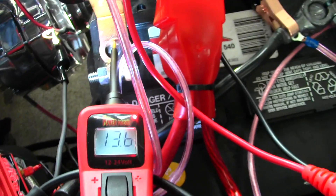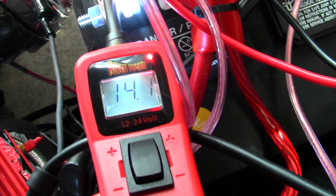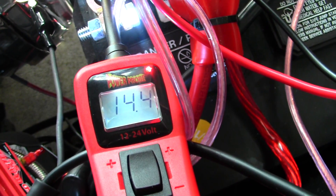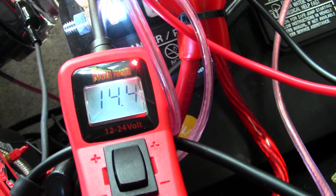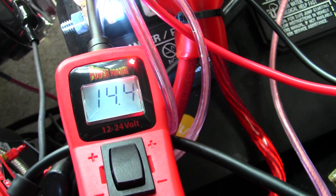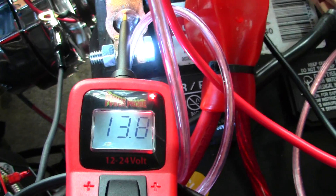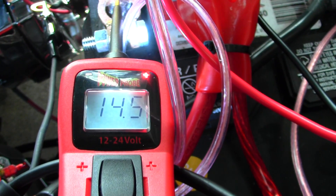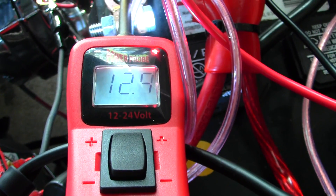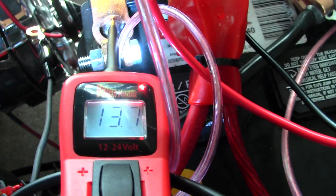Now, we're at an idle. Let's give it a little RPMs. Back up to 14.4. Now with the AC running, we're going to turn the fans off — which is never good. And it goes back to handling it just fine. Fans back on.